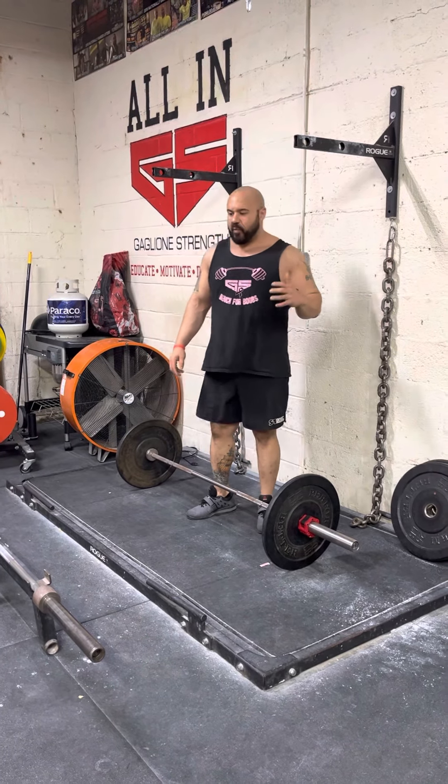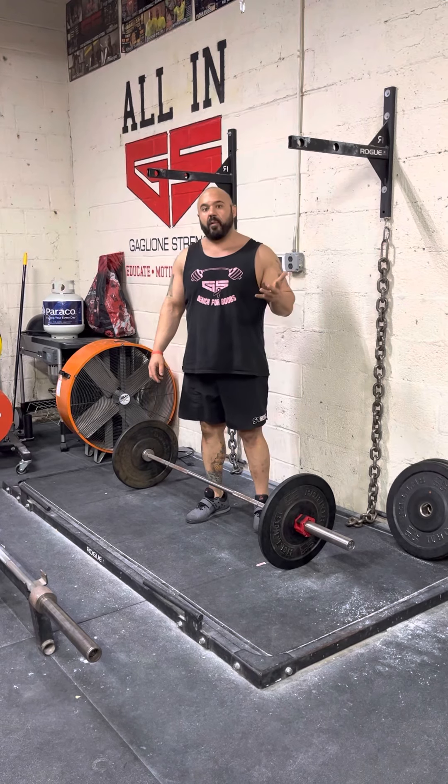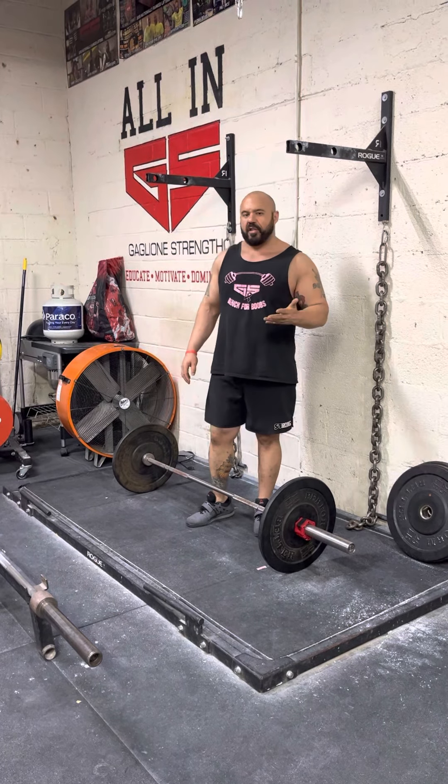Hey guys, Coach Kevin Neal here. So today I just want to go over some drills that I like for a really special situation.